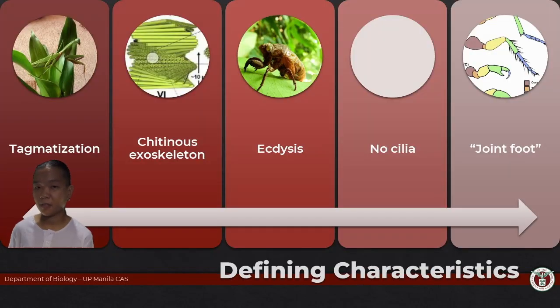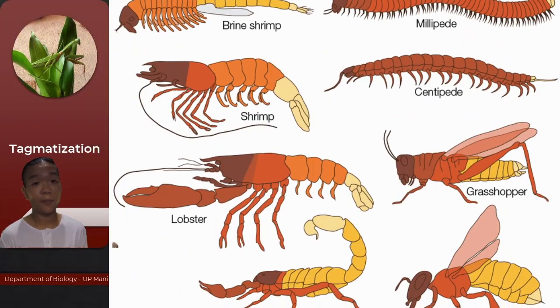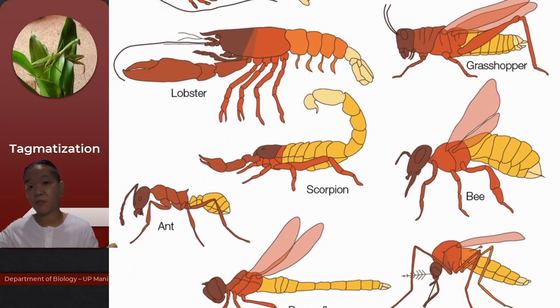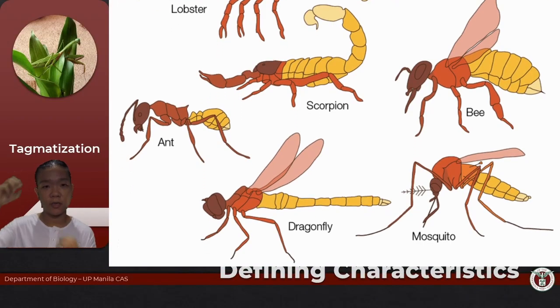Arthropods take segmentation to a whole new level by actually fusing certain segments. This is what we call tagmatization. The main advantage of metamerism is that you are now able to localize body movements as well as certain body functions. With tagmatization, you have division of labor — not all segments have to have the same organs, and you can localize which organs go where.